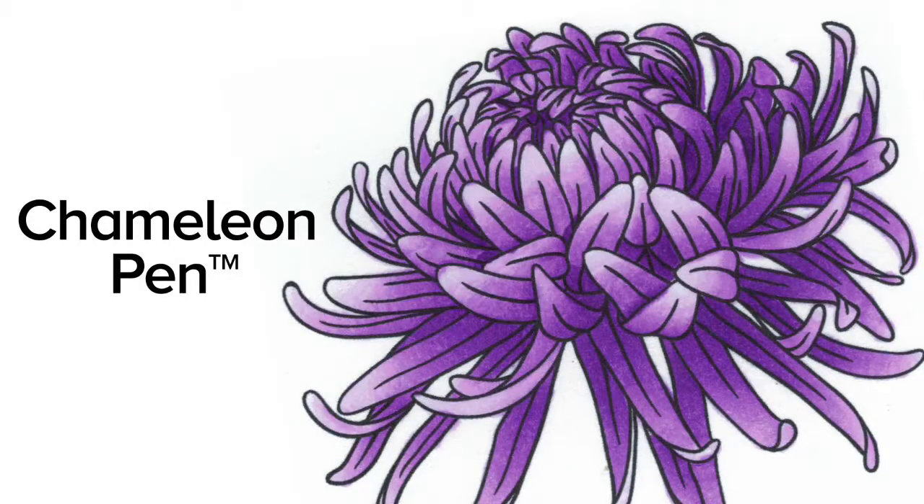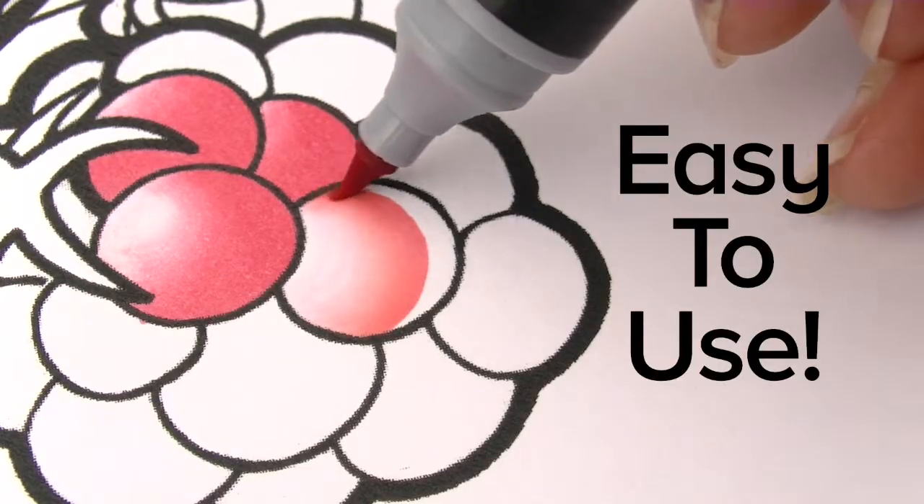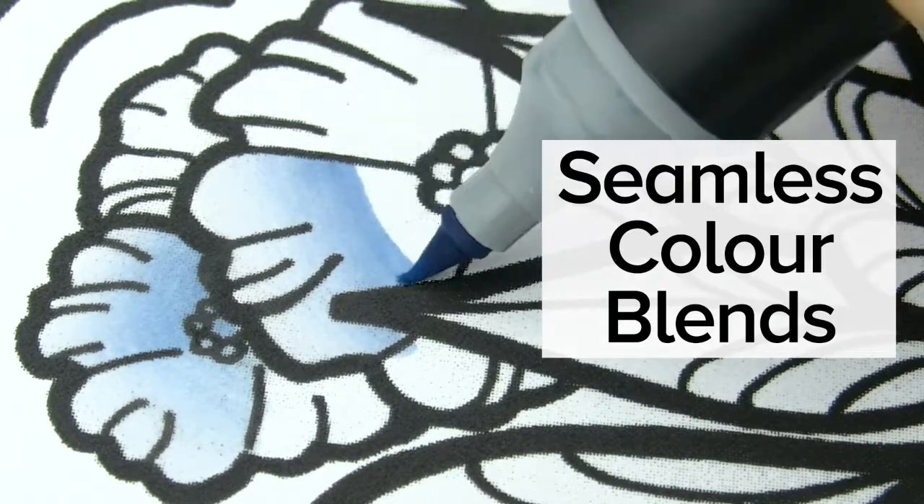Why color flat, when you can do that? Imagine a pen that can do the blending for you. Chameleon Pens makes it easy. One pen makes multiple color tones and seamless color blends.